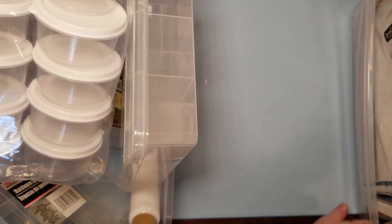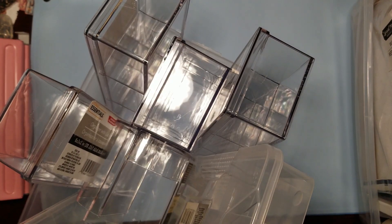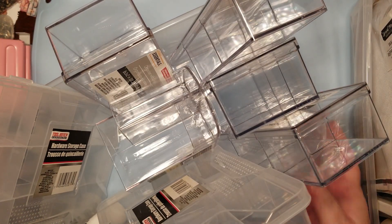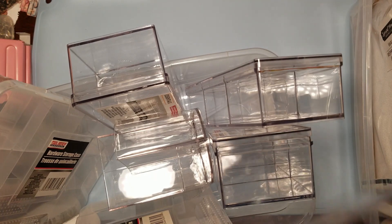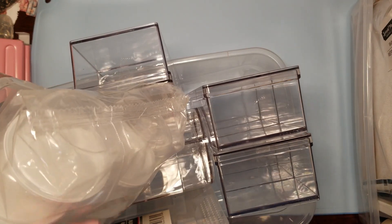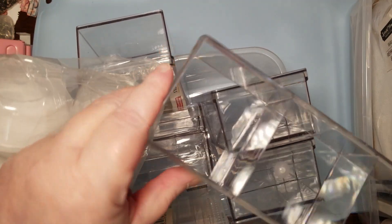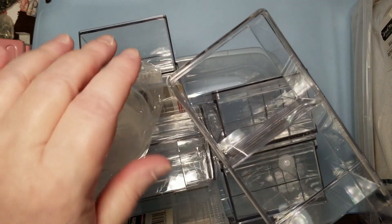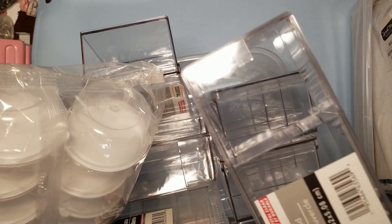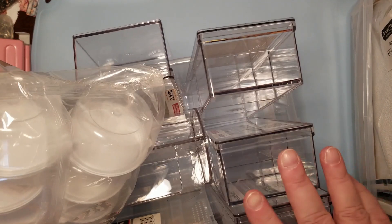Let's see - this one I'll show you first because it's just stuff that I got to organize my craft room with. It's really simple. I got a bunch of these - they're the same thing. They have these compartments, big compartments in there, and you put this lid on and you can see what's in it. That was my big thing - I wanted to be able to see what was in there.